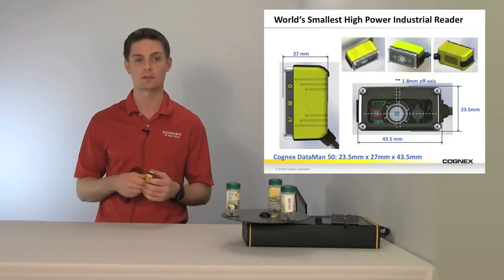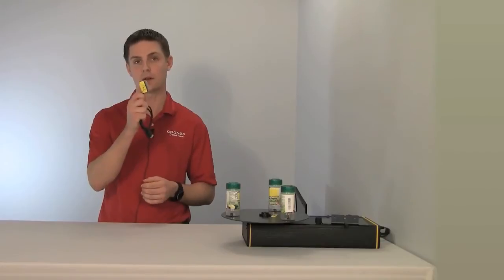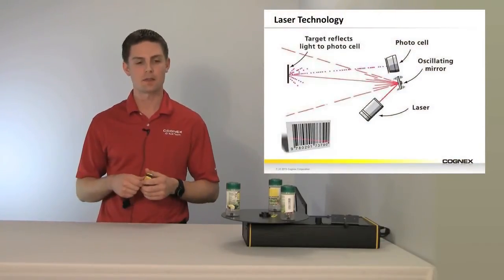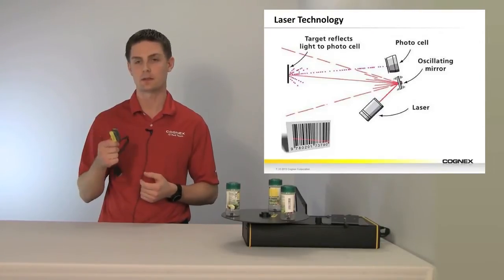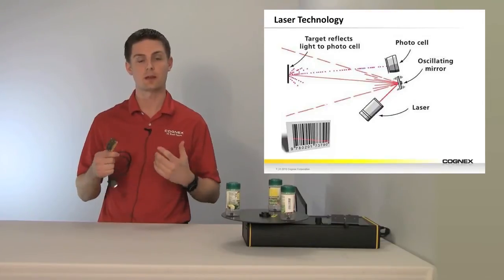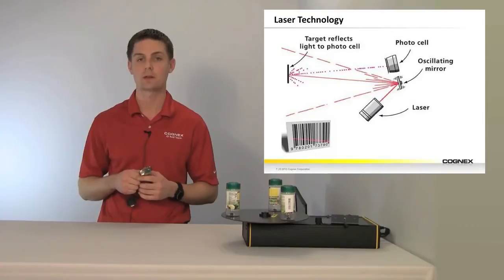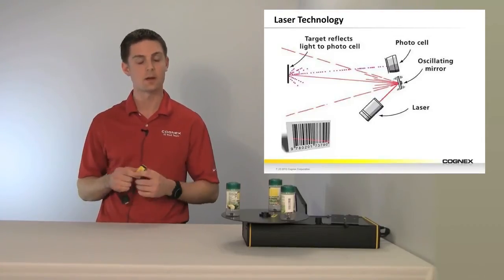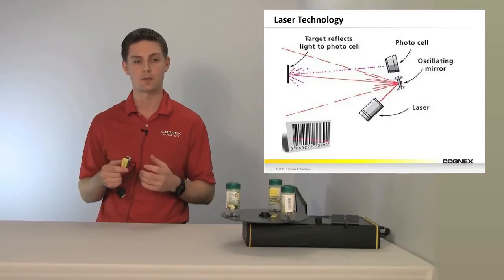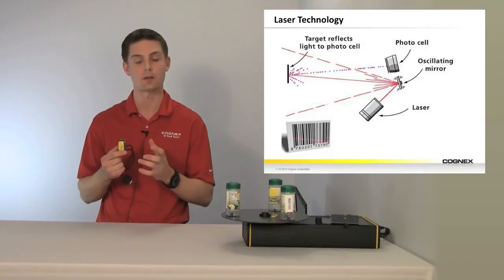To do that previously, you would really need to go to an external PC with extra cost for powering it — and we're doing all that in this self-contained unit. Outside of the size, if you're not familiar with laser technology, a laser consists of a couple of different parts. There is the laser diode, which refracts off of an oscillating mirror driven by a motor — so you have moving parts.